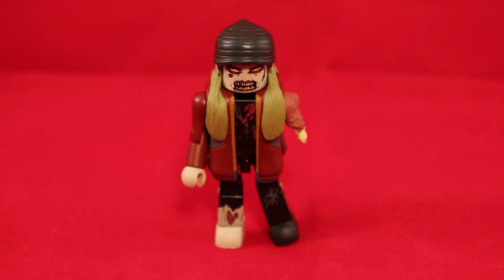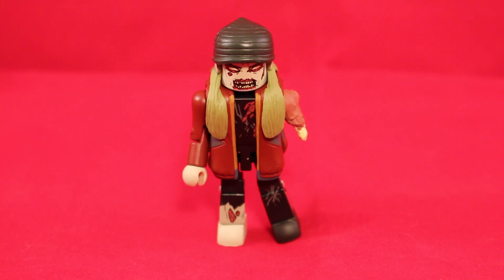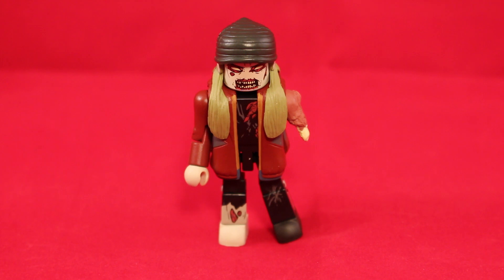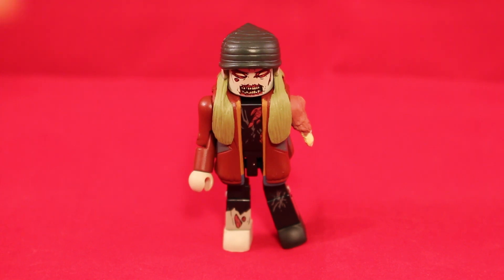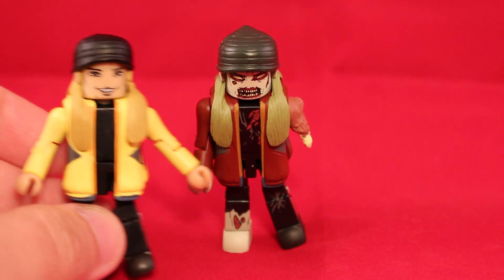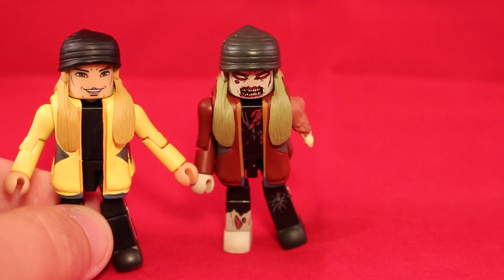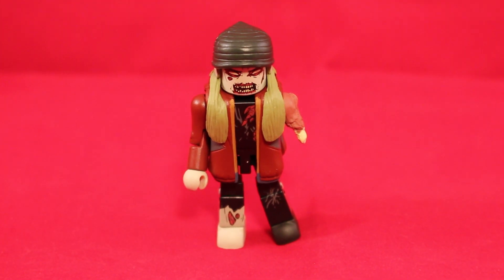First up we have Zombie Jay. Just like Silent Bob, he's a zombie, and this is actually the eighth version of Jay made — they've made seven other figures of just these two guys. I want to say I'm not too familiar with where this getup comes from, because I typically associate Jay with a yellow jacket instead of this dark red. I wonder if that was just a choice to make him look more zombie-like or if that was from a movie — let me know because I'm curious.